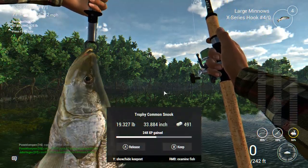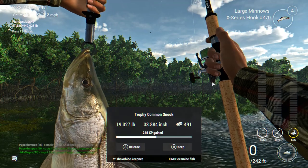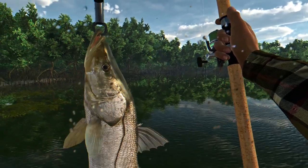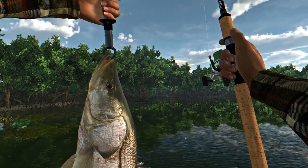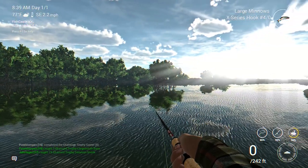Holy cow - a 19-pound trophy common snook! Not bad. Like I said, they don't pay very well - $491 - kind of comparable to catfish if you ask me. Big fish that don't pay very well. But if you want to catch them, they are here, and we caught this one off the large minnow out there by those trees in the distance.